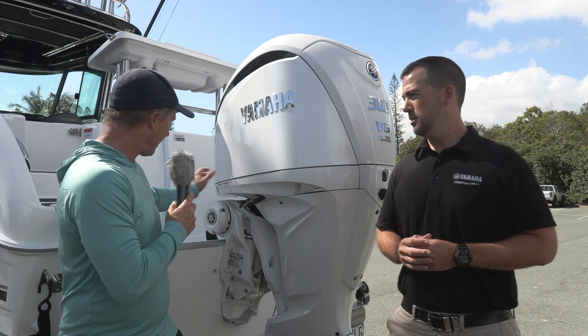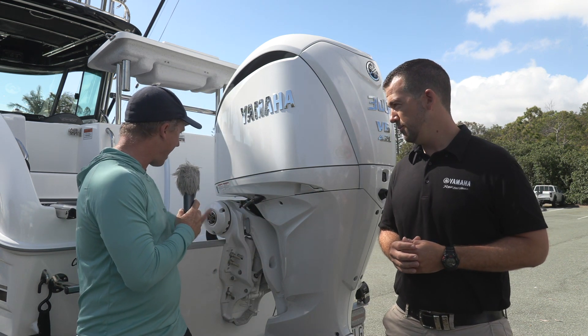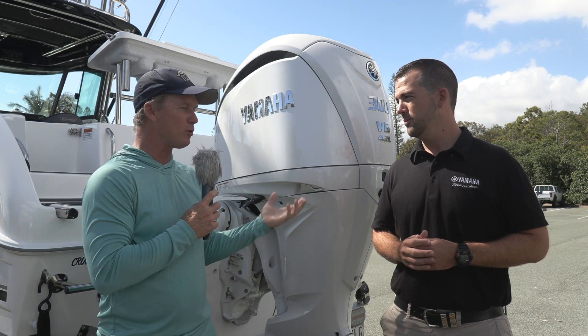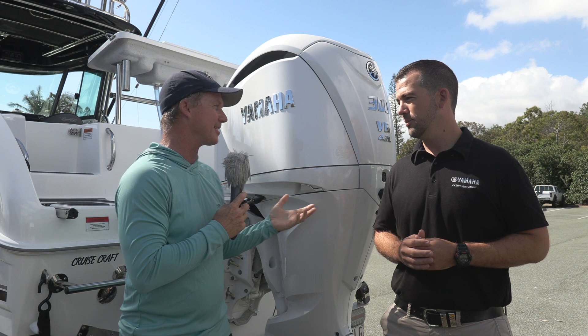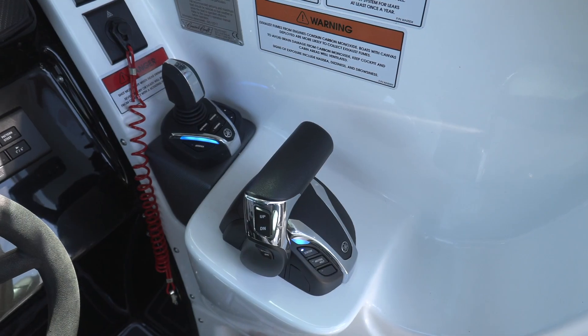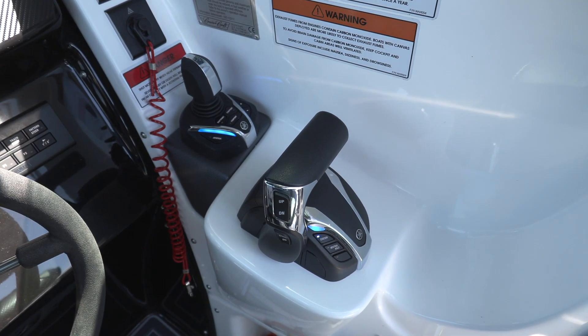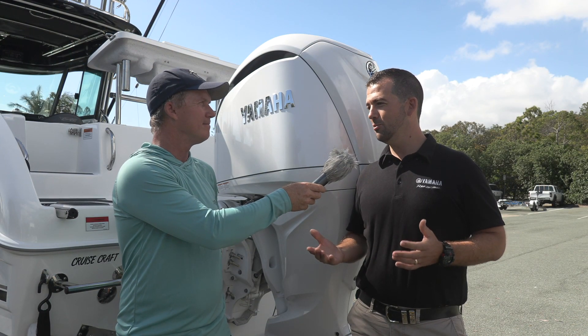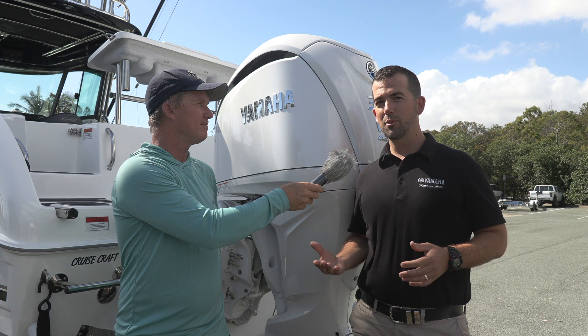And if you want to find that - I assume that's what this is here - this big barrel replaces all of the old hydraulic pumps and pistons. And I assume it all plugs into your Helm Master EX system that we talked about last year. That's right Steve. The word that we hear a lot of at the moment is integration.